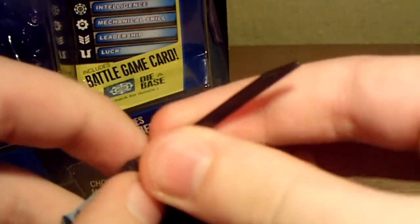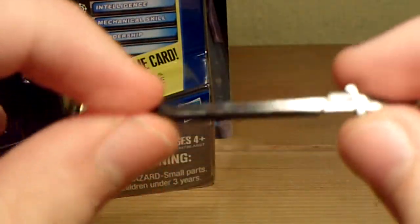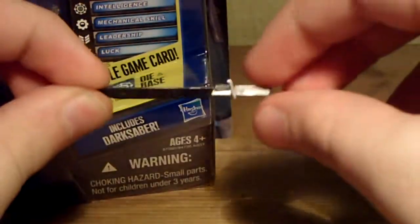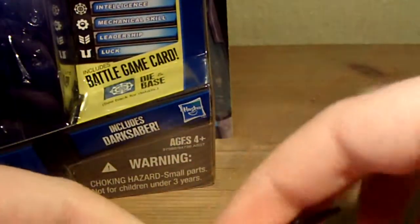Another thing about the Darksaber - it is black plastic but it is translucent black plastic. So once you hold it up to the light, it does shine. I can't exactly demonstrate that right now, but if you have it or when you get it, hold it up to the light and it will shine.